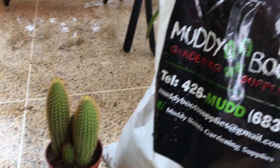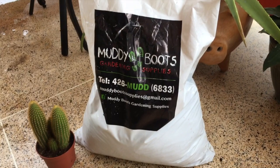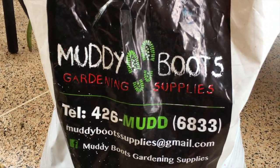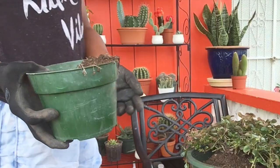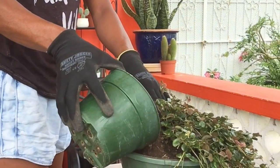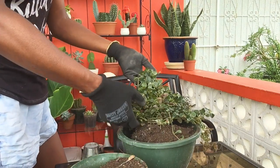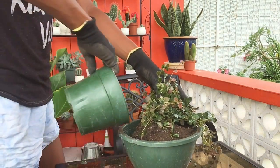I usually purchase soil from Muddy Boots as well — you get a bag this big for $15, which is kind of perfect for me. It is packed with nutrients and it doesn't really harden and clump, so I usually just buy that and use it for most of my gardening needs. Now I'm just going to finish filling out around the pot, trying to be as delicate as possible with the growth at the top because it is kind of brittle, and the last thing I want is to end up breaking the entire top off.